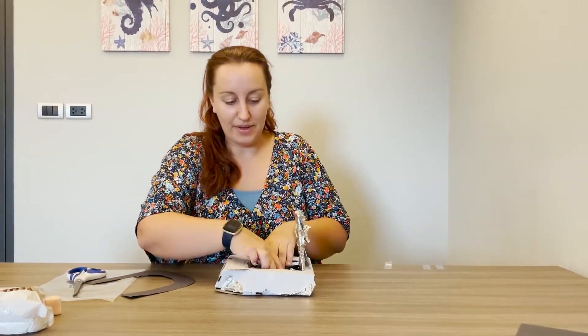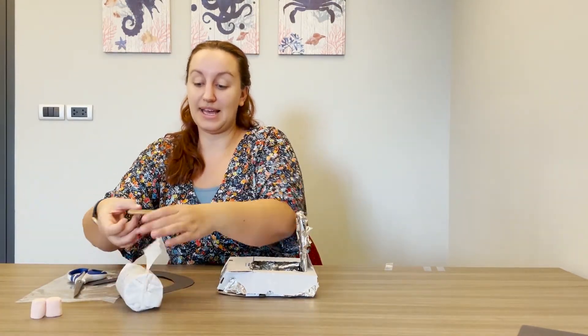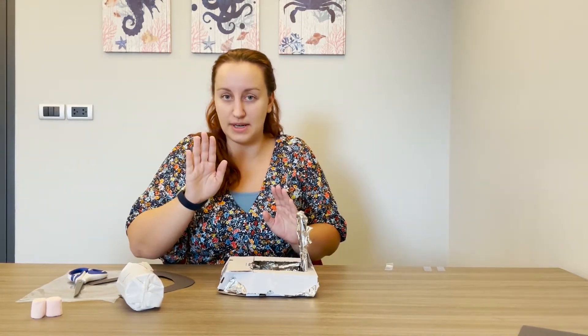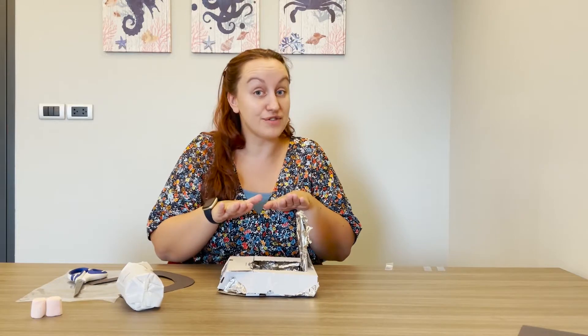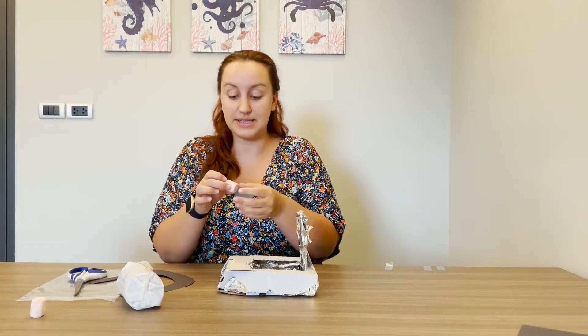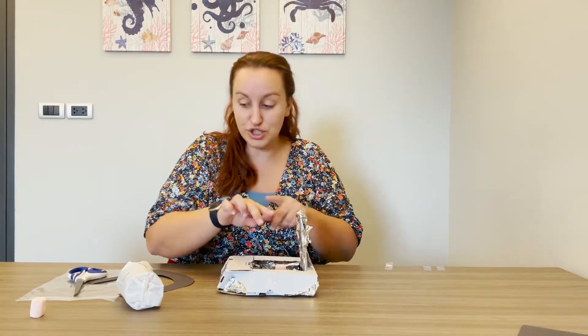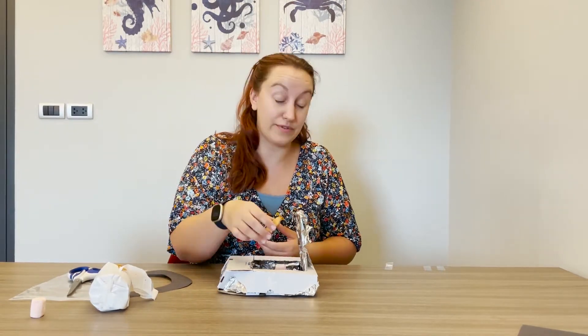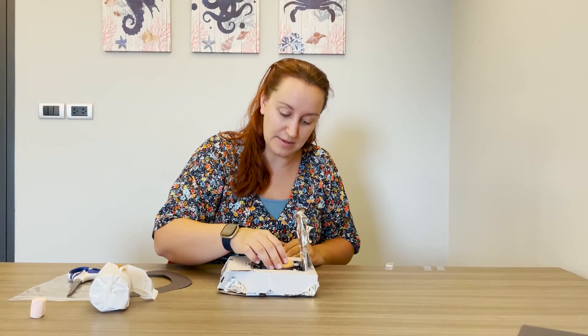Now the exciting step — where we get to put our s'mores together. Get some biscuit and put it down with the chocolate side up if you've got chocolate biscuits. You can even put a layer of chocolate on top if you don't have chocolate biscuits, and then add a marshmallow. On top of that marshmallow, put another biscuit, this time chocolate side down.